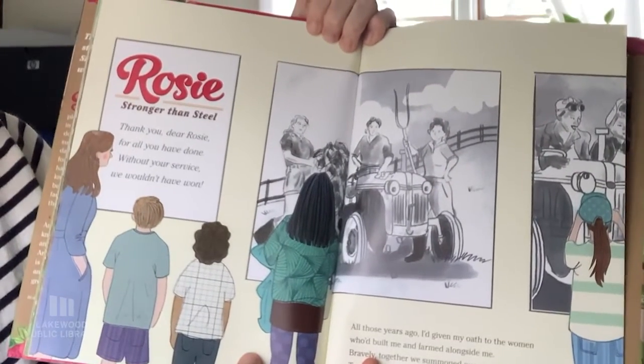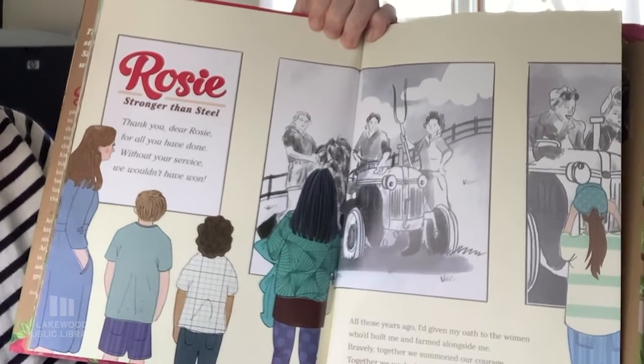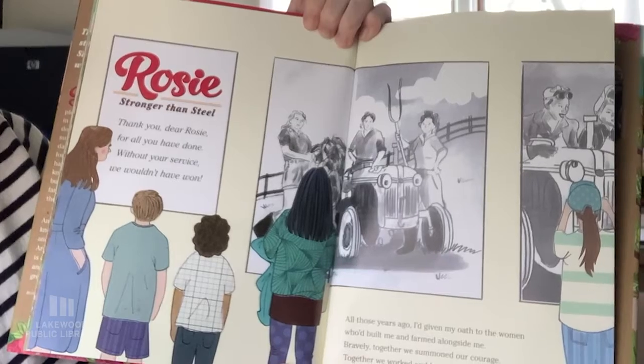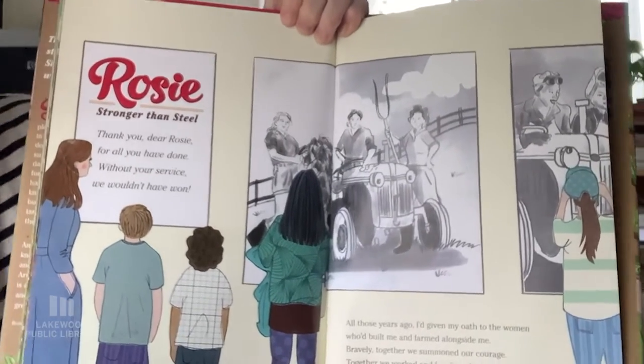'Thank you, dear Rosie, for all you have done. Without your service we wouldn't have won.' All those years ago I'd given my oath to the women who'd built me and farmed alongside me. Bravely, together, we summoned our courage. Together we worked and fought to be free.